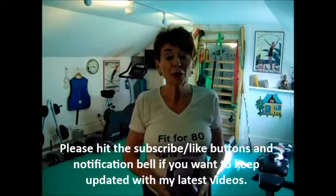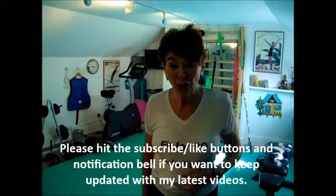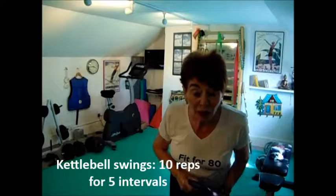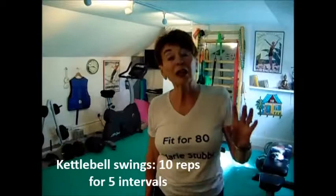Hi, I'm Marie Stubbs. Welcome to my channel, it's called Fit for 80 because I'll be 80 soon — it's actually creeping up quite fast so I'm going to have to work a bit harder. If you enjoy what I do today, please subscribe or hit the notification bell. I'm going to do a routine after my warm-up — which I've already done — of 10 swings, rest a bit, then keep going until I've done five sets. It's called interval training. I think it's quite good cardio and good for fat burning. Since in the hot summer I've been eating loads of Cornettos, it's probably a good idea to do this today. Here I go.